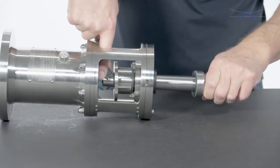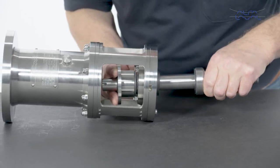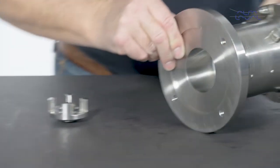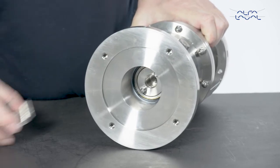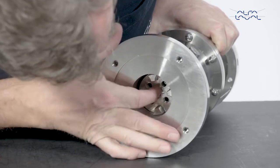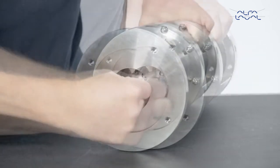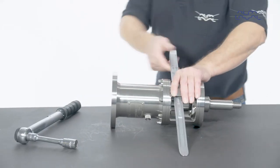Continue to position the shaft on the bearing frame. Turn the shaft until the pin in the bearing frame and the keyway on the shaft fit together. Mount the couplings on the pins. Then mount the shaft bolt. Tighten the shaft bolt with the correct torque as indicated in the instruction manual.